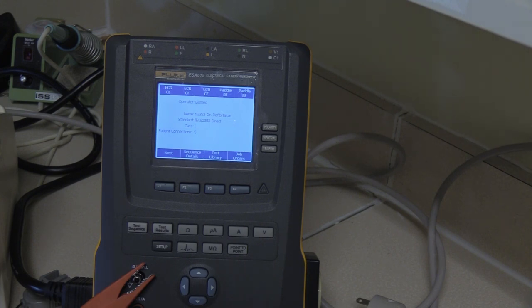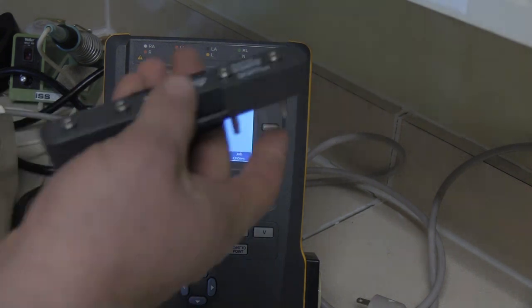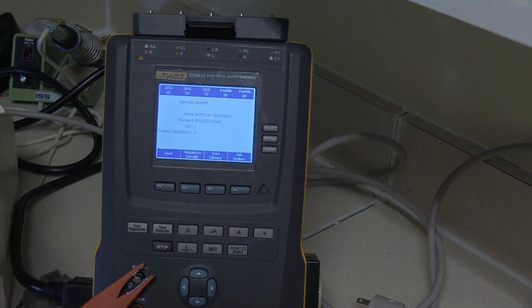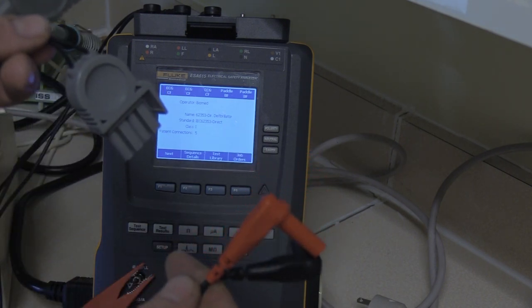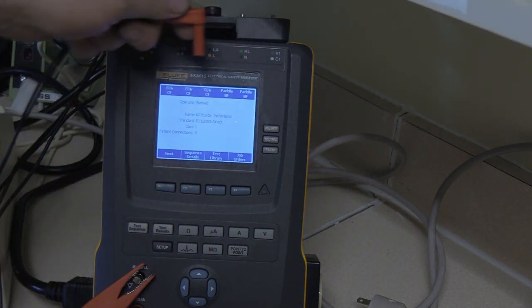We're going to want to change a few things. If we use all these blocks across the top, our defibrillator has the snap adapters. If we put the standard snap adapter from our kit here to hook in the ECG snaps, on the end there's two more ECG snaps. The problem is to use the hands-free adapter for the defibrillator, you need this connector on the defibrillator, so you use the hands-free adapter from the Impulse 7000 kit — but when you get to the end you can't plug them in because these are bananas and you've filled them up with snaps.